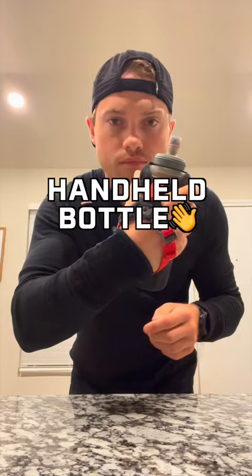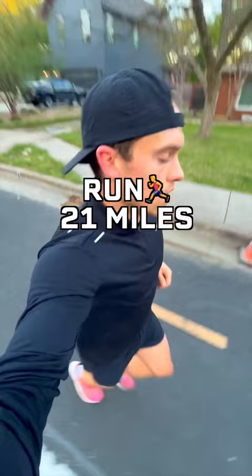I made the same drink mix and put it in my handheld water bottle so I could fuel during the run as well. I started the 21-mile run around 7 a.m. I had a gel at mile 5, mile 10, and mile 15.